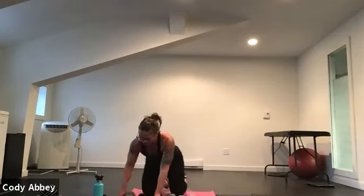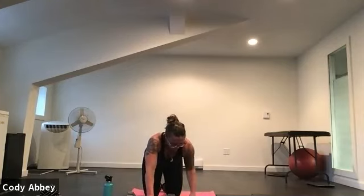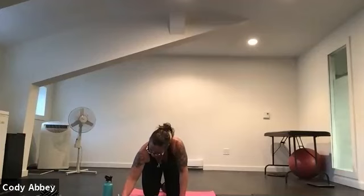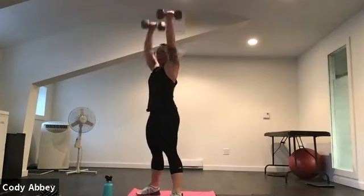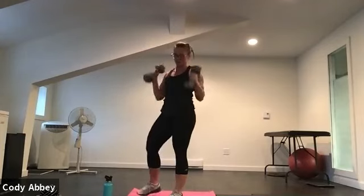Good work — get those reps in. Two, one. Nice. We are done that circuit and we've got one more to go. I saved the best for last. This one's another Tabata — we're going to go as hard as we can for 20 seconds, three times with each exercise. We're going to start with thrusters. You've got heavy weights in your hands, sit all the way down into your hips and explode up with those weights — it's a squat and a press in one big motion.